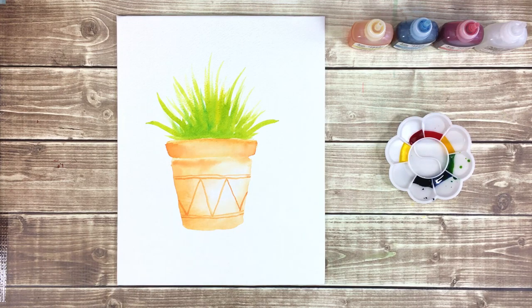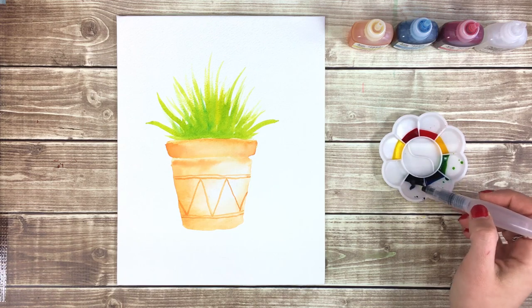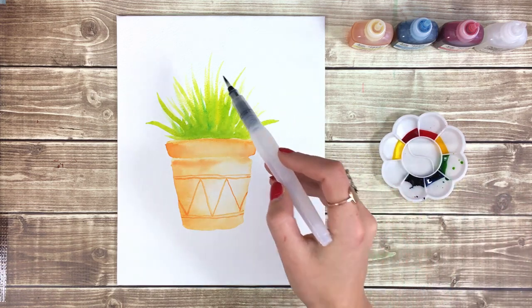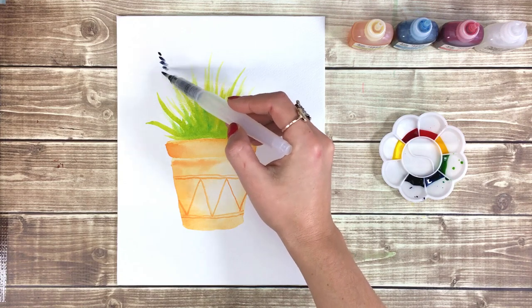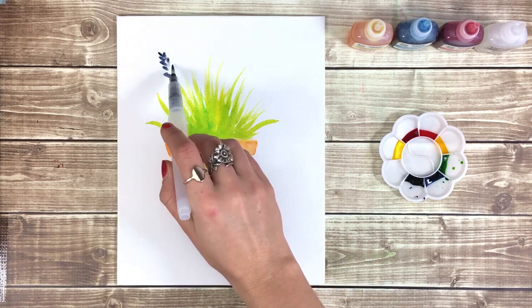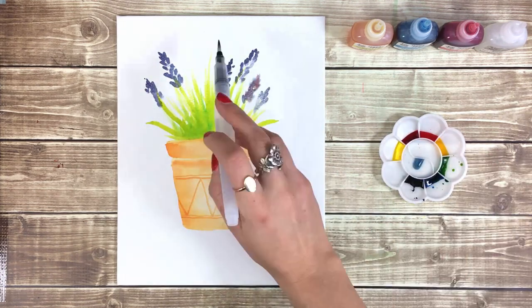Next we'll start adding the purple lavender flowers. You can create this look by gently tapping the side of your water brush on the page, starting at the tip of the flower and working your way down the stem. Vary the heights and color to give a more realistic look, and feel free to add more leaves and stems if you need them.